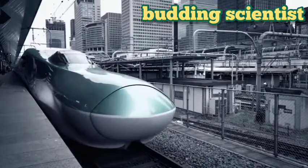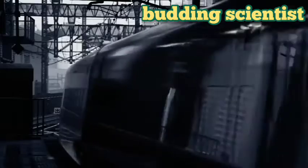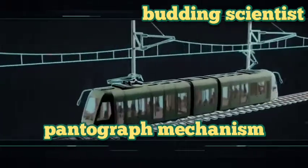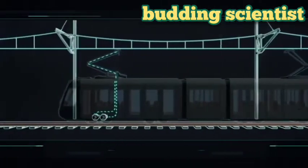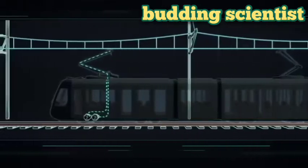Like almost all Shinkansen, the H5 draws power from overhead wires by means of a pantograph. In the context of railway operation, a pantograph is a device for collecting electrical current. The power supply is carried in overhead wires, and contact with the pantograph's metallised carbon strips draws power to the unit's drive system.